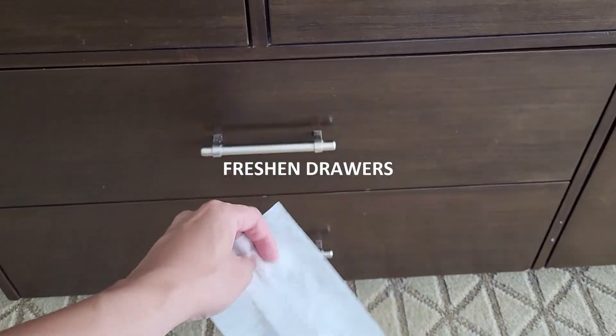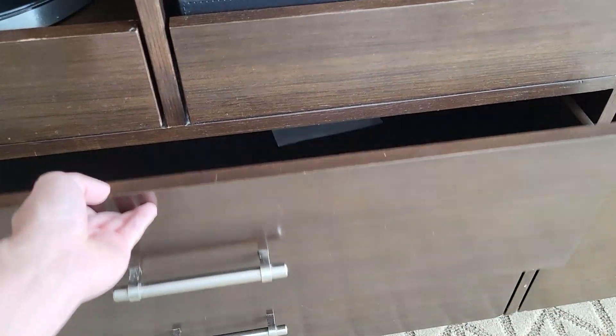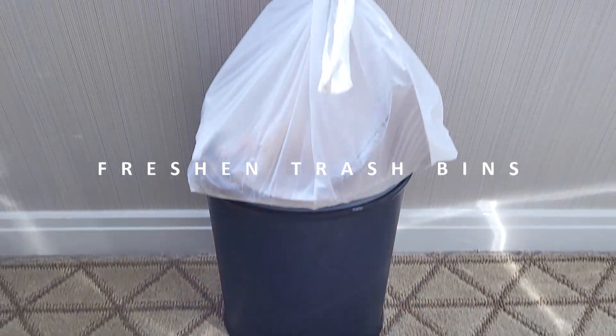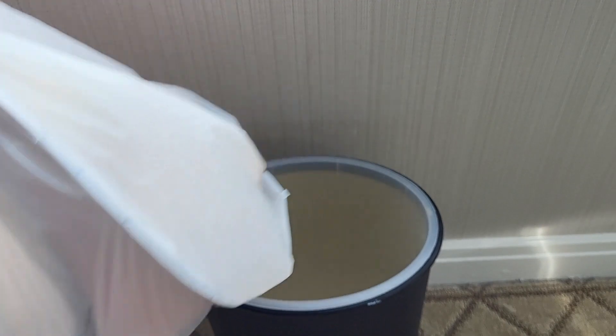Freshen drawers — tuck a used dryer sheet into your dresser drawers and linen cabinets to freshen up your storage spaces with a light, fresh scent.